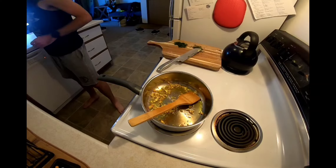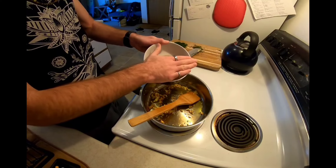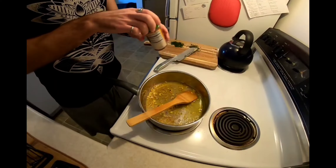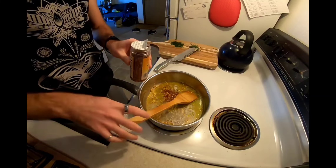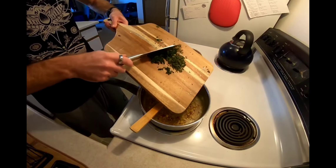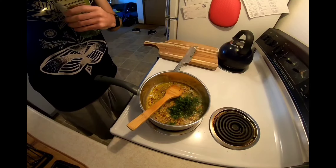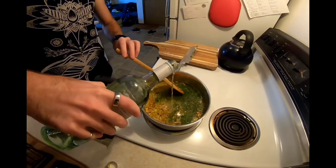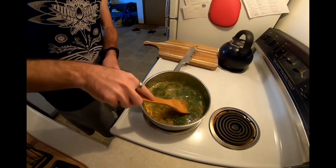Now that we've got the garlic cooked, we're going to add some clam juice. These are pre-cooked clams, and we're going to separate the meat from the juice. We'll add the clam juice in, add some red pepper flakes, add our parsley and thyme, and then add roughly one cup of white wine. Then we're going to let this simmer until it's reduced by about half.